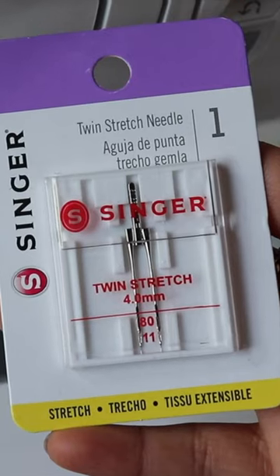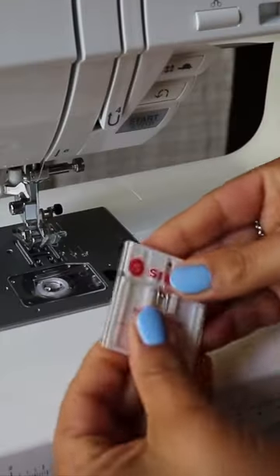Let's sew a double needle hem. You'll want a double needle that is compatible with your particular machine. I'm sewing on a Singer Quantum, so I'm using the Singer needle.